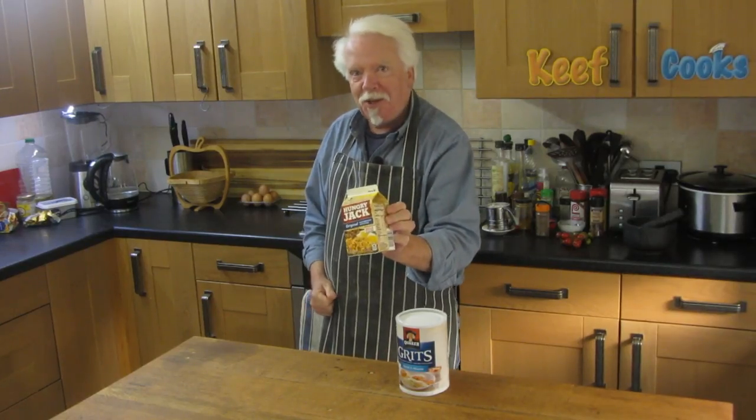Greetings Gastronauts, this is Keef Cooks, I'm Keef, and today I'm going to review and taste test a couple more items from my American food haul that I was sent a couple of weeks ago by Brenda Rigdon — thank you. Grits and instant hash brown potatoes, how about that?